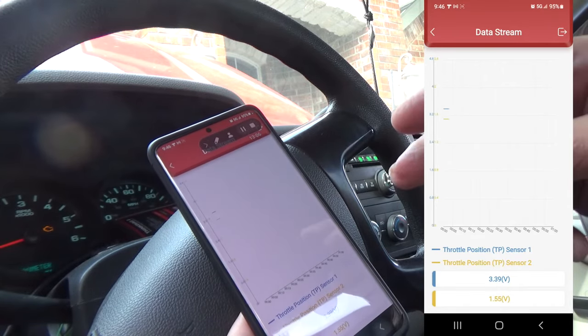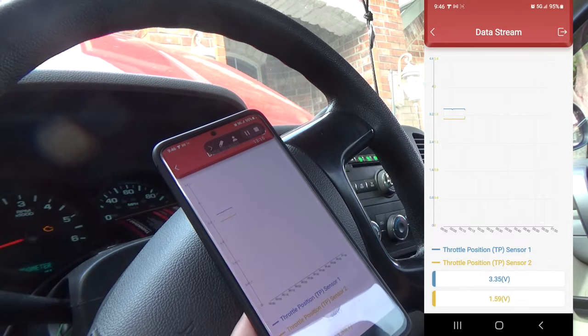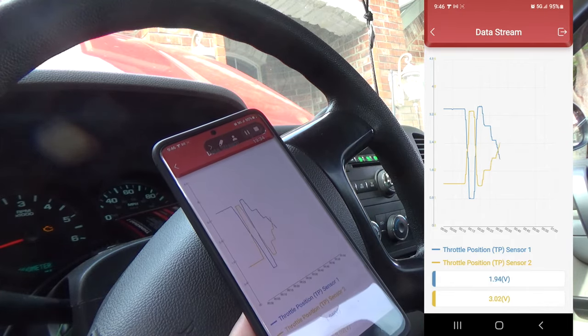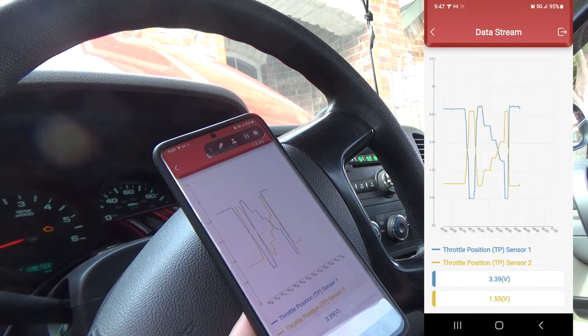The way this truck works, one throttle position sensor goes high while the other goes low as the throttle plate moves. Right now my foot is off the gas pedal — when I put it down, we should see basically a mirror image of each other. Foot down about halfway, a little more — and you can see that mirror image clearly. Let off the gas pedal and it returns. Very useful, very easy to see graphing.